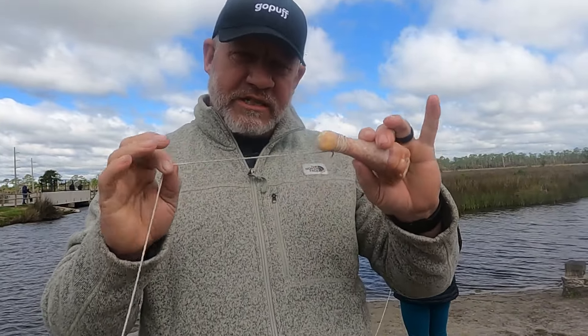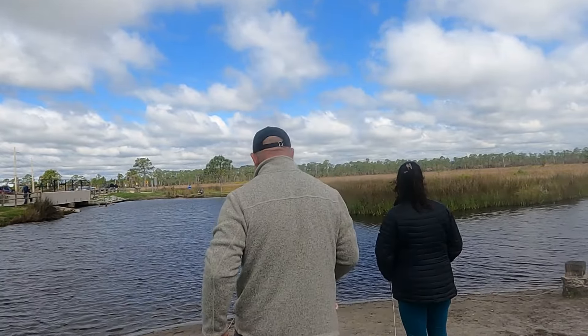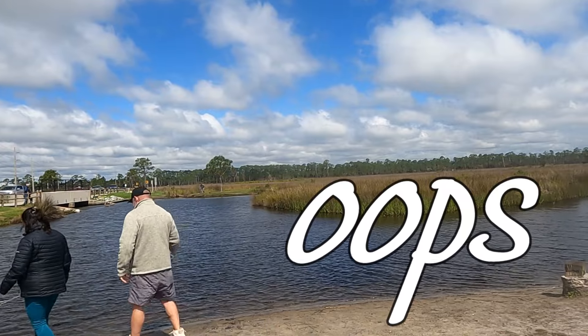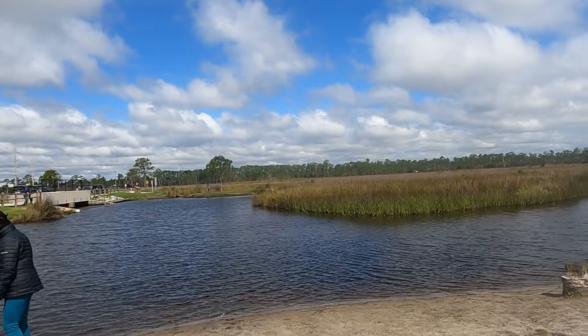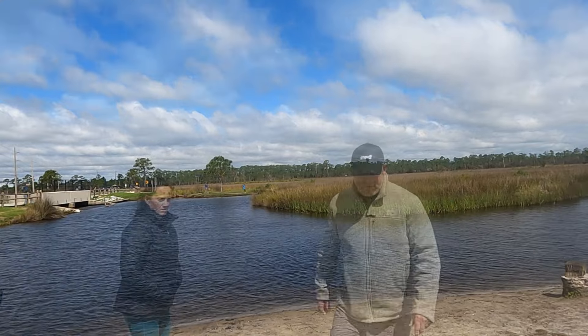Alright, got our chicken tied on with some cotton twine. I like cotton because it's good for the environment and it's biodegradable. We've got one short line out and we're about to put our long line out — then it's just a wait and go. My wife was holding the line, I threw the chicken out, she didn't have a good grip so the line all went in — we had to fish it out — but we got it. We've got two pieces of chicken out; they're frozen solid so it'll probably take a minute.